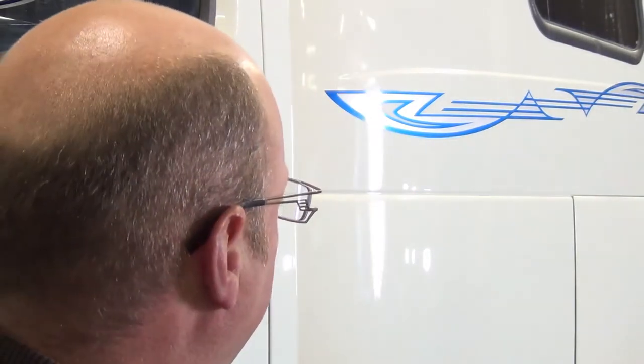Hi, I'm Greg from RV Haulers. We've got another truck in the shop. I'd like to introduce you to Fisher. Fisher, you say, how the heck did we get that name? Well, my daughter looked at the side of the truck and looked at those decals and said, you know, that looks like a fish. So we've named this truck Fisher.